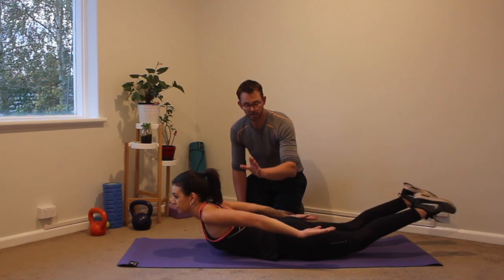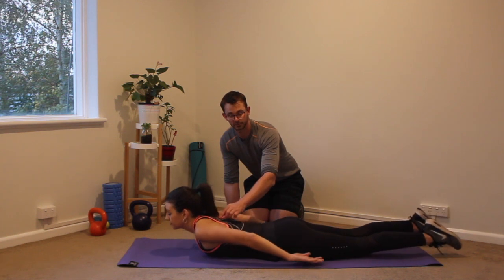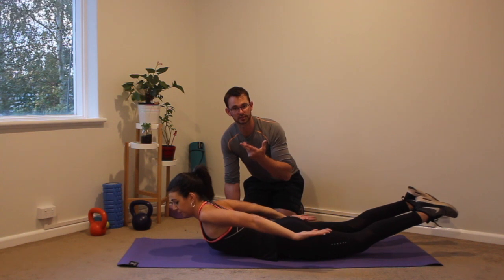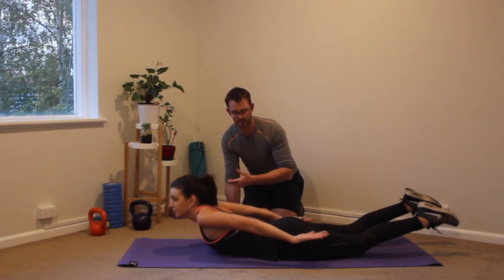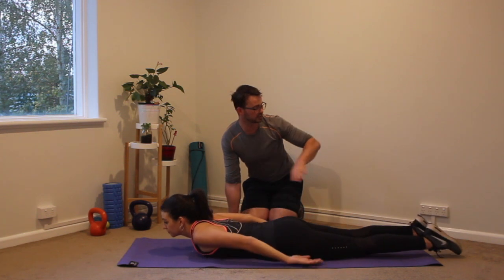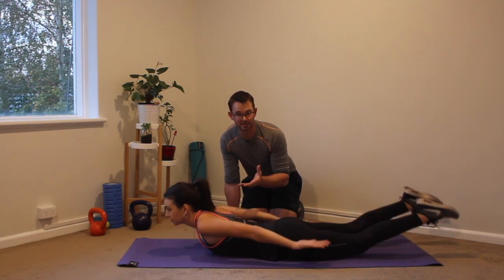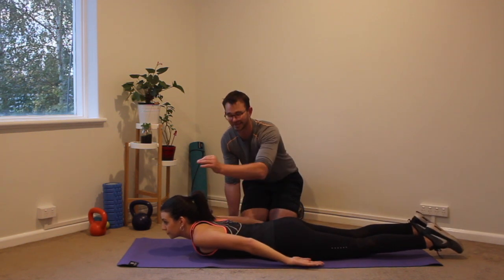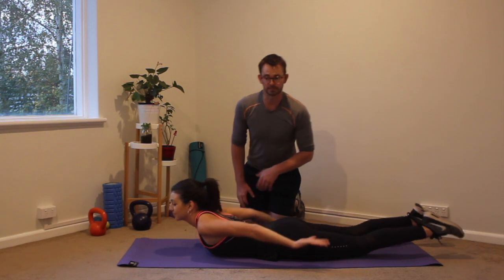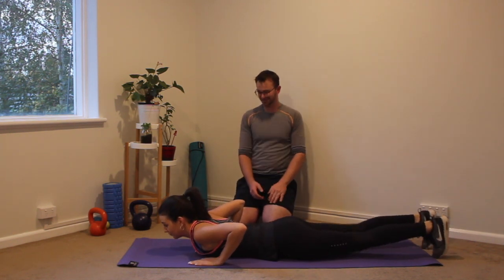Your muscles in between your shoulders — your rhomboids and traps — are going to be working really hard. You should feel it all the way down your back, really feeling your back muscles kick in. When you're lifting your legs as well, you're going to feel your glutes clench and then even your hamstrings really come into it. Basically, it's something called the entire posterior chain — all the way along the back of your body. Three, two, and one. Well done. Beautiful.